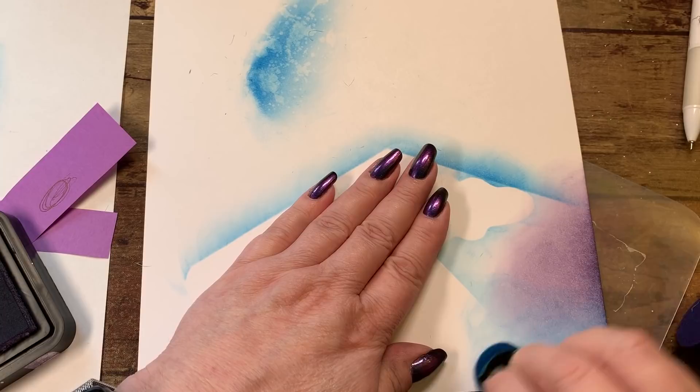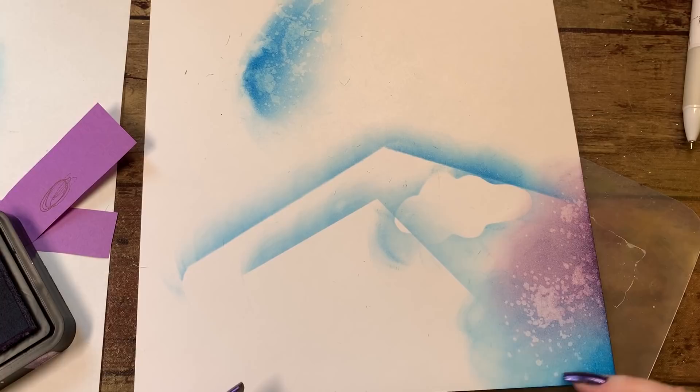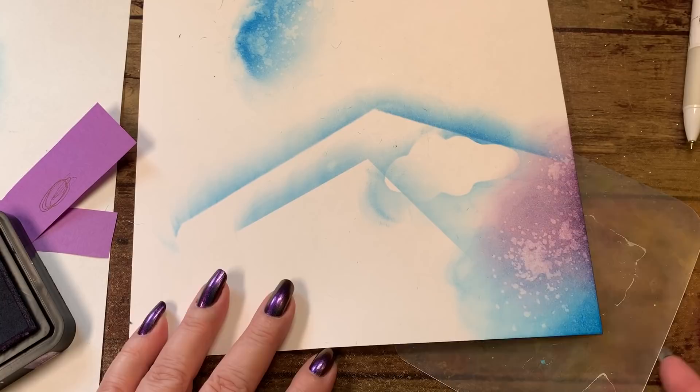You can work back and forth between the blue and the purple. And if you splatter that with water you'll get a cool effect because you are separating the two colors — you'll have some blue and then some purple. I just love that effect.